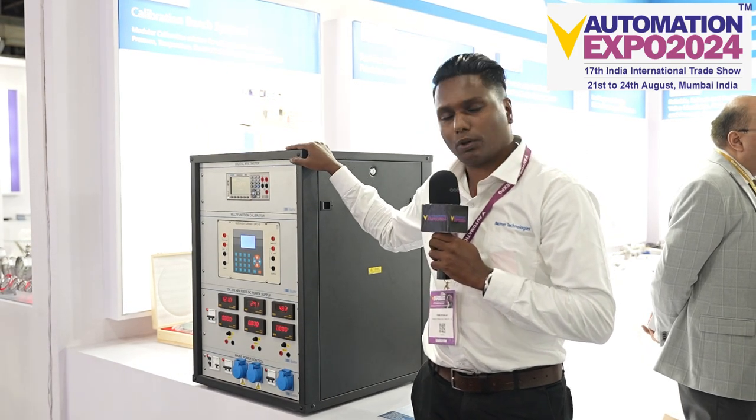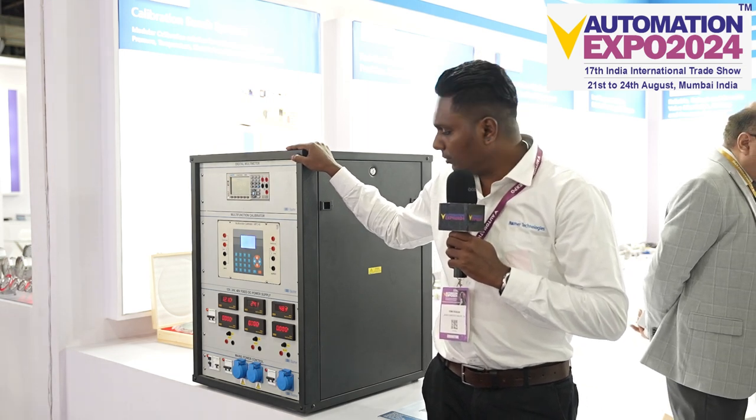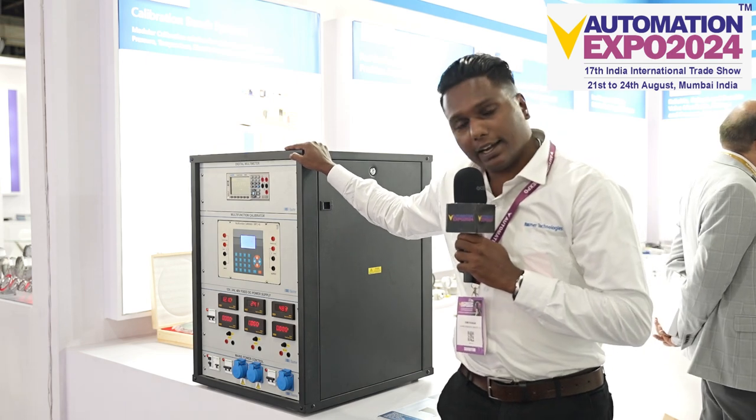Right now we are just making a prototype for the demo purpose only. We are planning to expand our market this year and next year also.